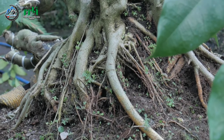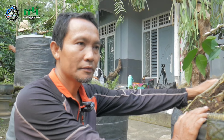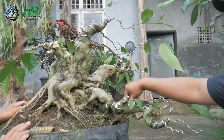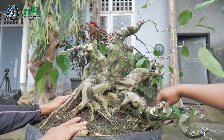Ini termasuk beringin atau ficus lokal yang bisa kita dapatkan banyak, apalagi di Lombok. Kedepannya ini akan menjadi pohon yang luar biasa, tapi butuh perawatan yang lebih intensif. Harus insektisida yang kuat, karena setiap kali keluar pucuk baru biasanya ulat sering datang. Jenis amplas ini memang incaran ulat, lebih-lebih dalam kondisi pucuk baru karena sering dihinggapi kupu-kupu.